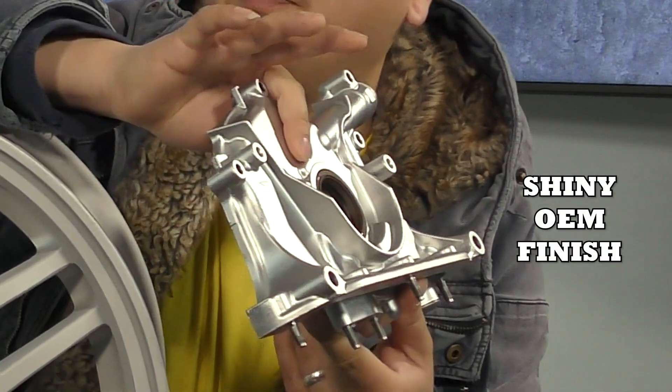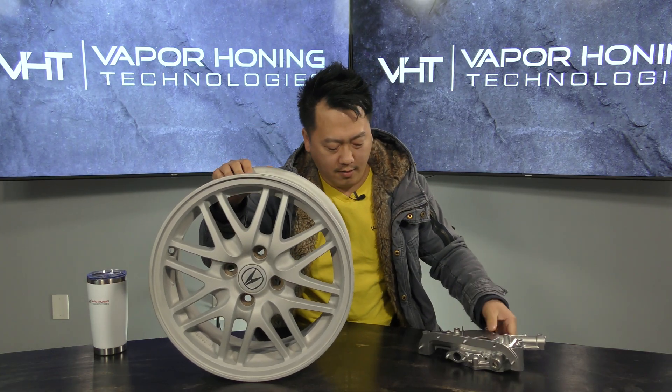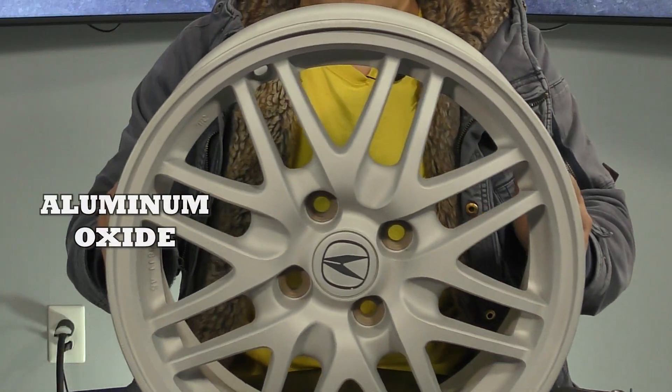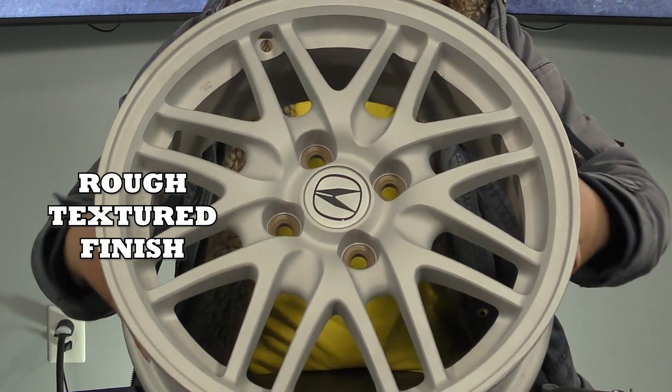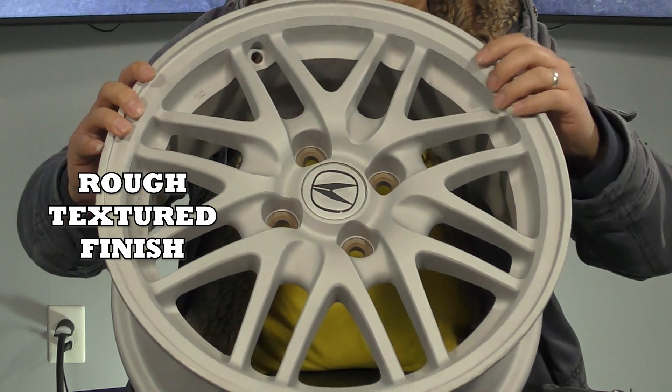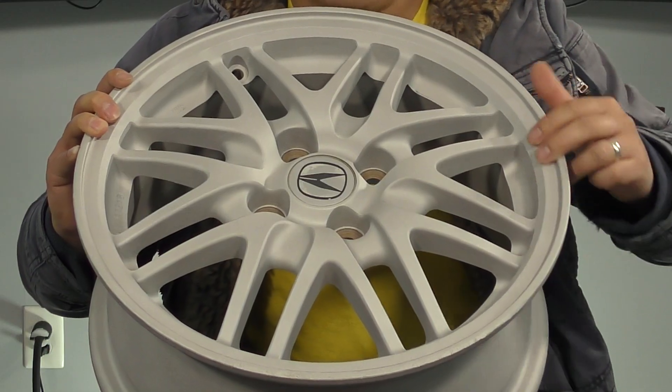It's actually better than OEM look. And then with the aluminum oxide, this is how it looks. So if you were to touch this right now, it has a texture to it and is great for paint afterwards.